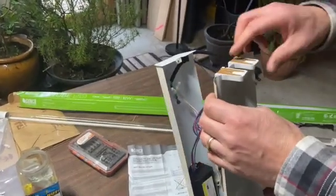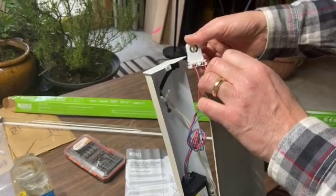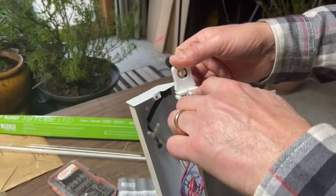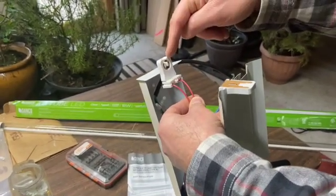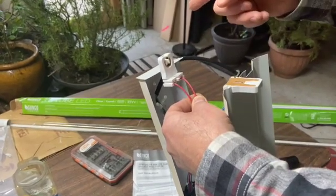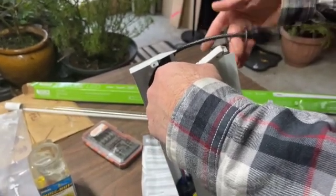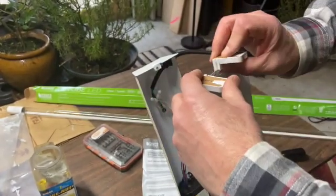To do that you need what's called a non-shunted cap. A non-shunted cap has two wires on it; if it was a shunted cap it would just have the wires coming into one side. You need these two wires because you're going to power one end — each wire powers one of the pins. I always wire this end with the single-ended tube because that way I know the powered end of the tube is near the power cord.